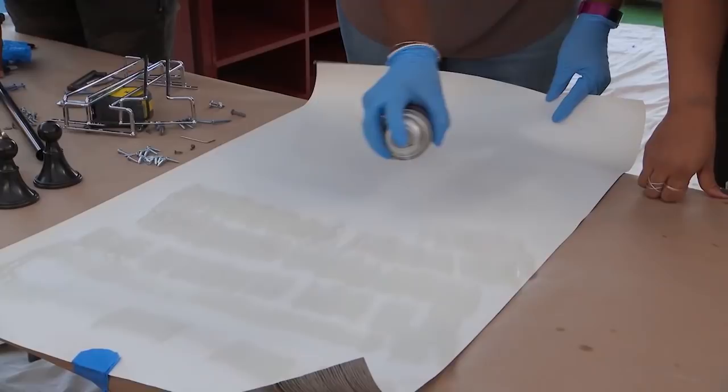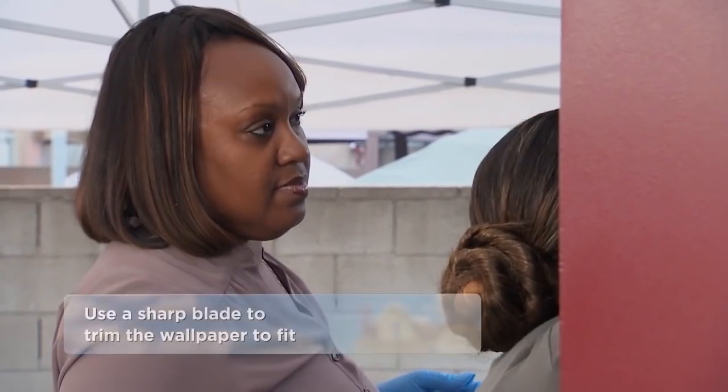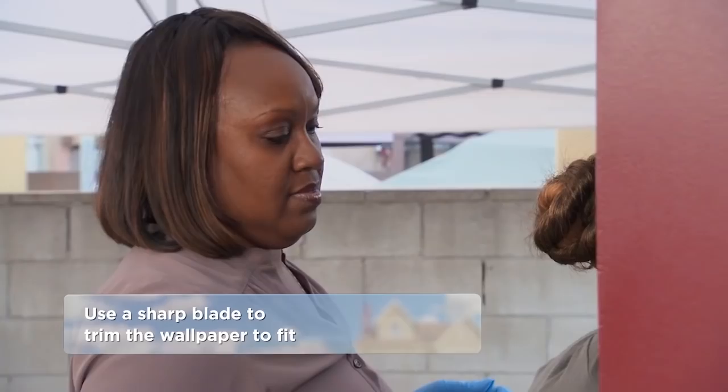Okay, let's get started. All we've got to do is spray glue the backs of the wallpaper, then we'll just stick the wallpaper right on and trim the edges, and we're good to go.